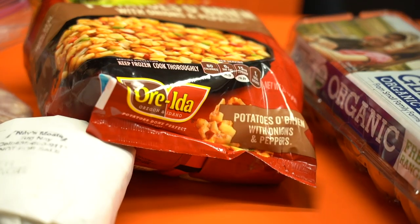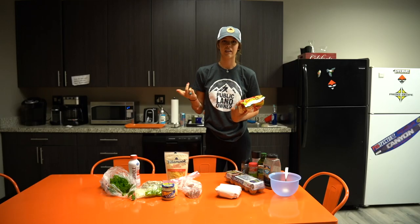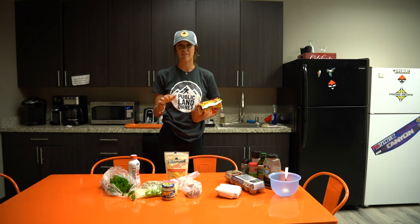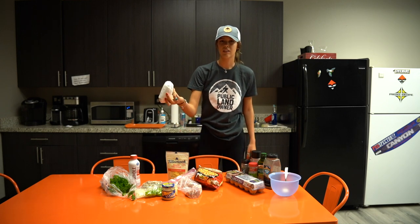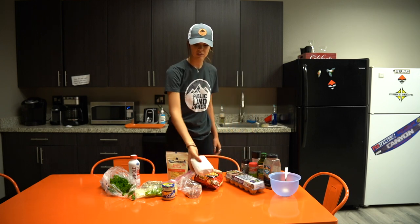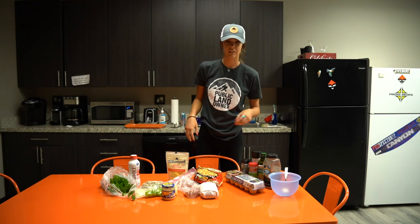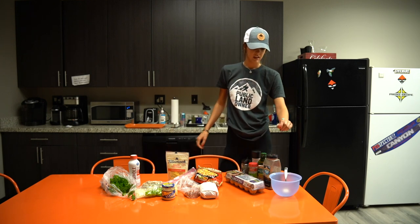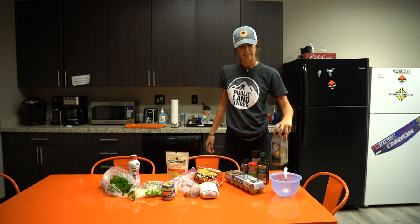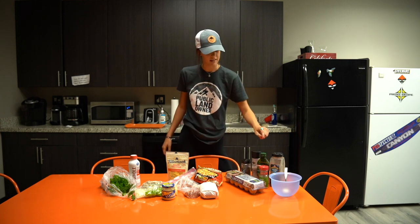These potatoes are the key to the recipe. It's super easy — makes the recipe go by faster instead of having to chop all the potatoes up. Then you're gonna need some wild game sausage. You can use mule deer, that's what I'm using today, or elk — whatever you have in the freezer. You're gonna need eggs and some seasonings. My favorite is Montreal steak seasoning, maybe some garlic powder, salt, pepper, and oil.